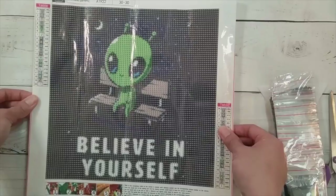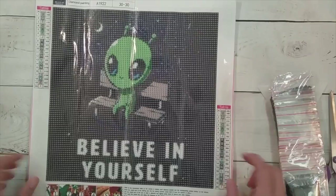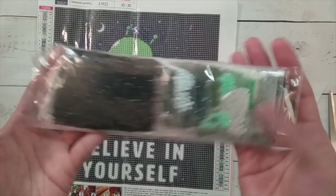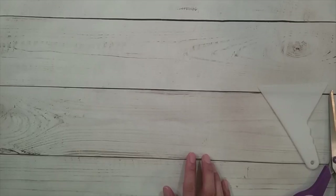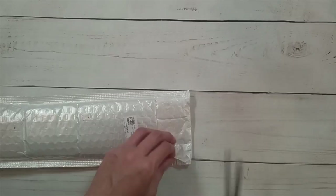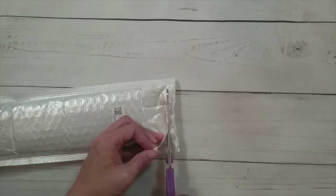I just thought this was really cute. Thank you to whoever was the person that popped up as having just bought this — I ended up buying it because I think it's really cute. I'm not going to take the drills out since I can't get them back in as nicely. The alien painting is £3.99 in pounds.